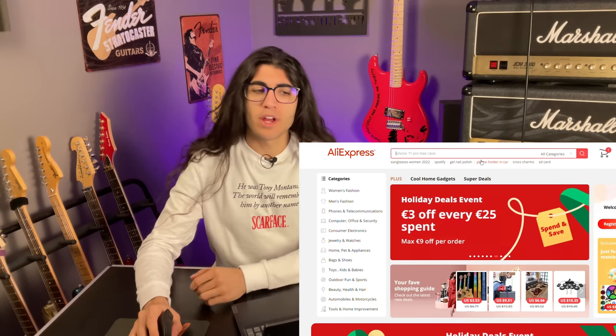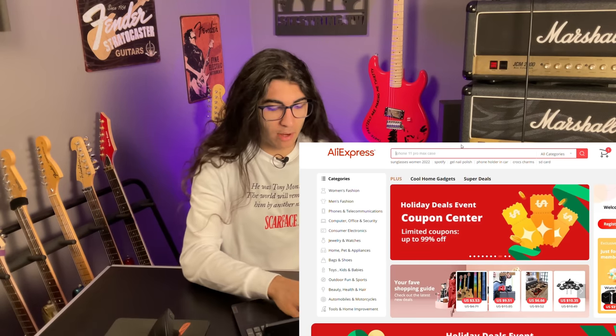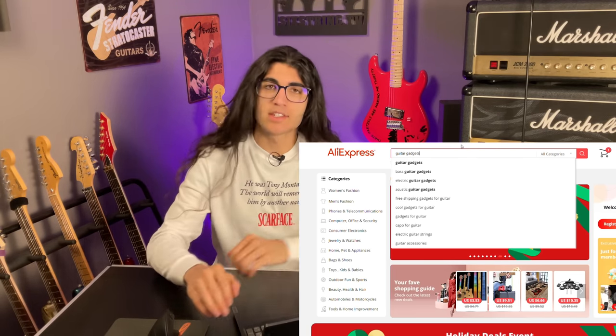Yo, what's up? So you may have noticed I'm sitting extra low today because this desk is just a fold-out table I borrowed from my grandma. Today I welcome you to the third installment in the Browsing AliExpress for Random Shitty Guitar Gadgets series. You'd think I'd run out at some point, but AliExpress never ceases to disappoint. So we are now here on AliExpress, and as usual, I will just enter "guitar gadgets" and see what happens.